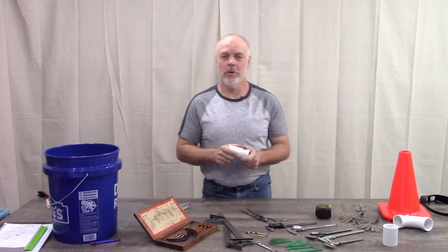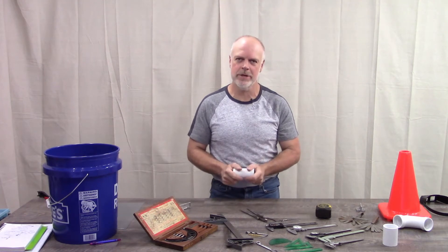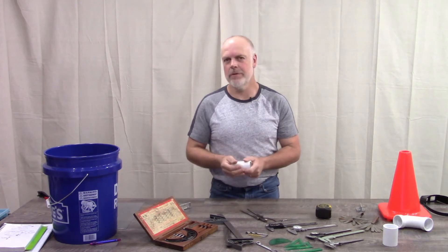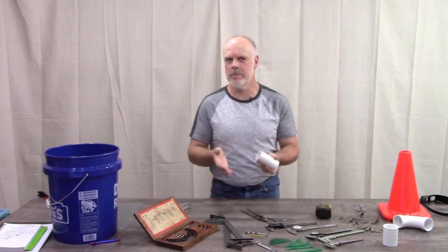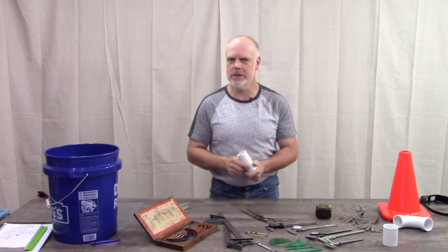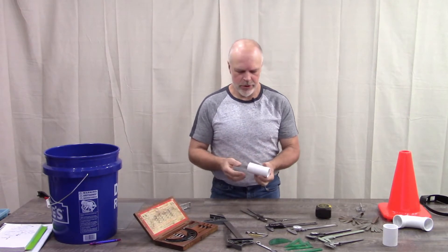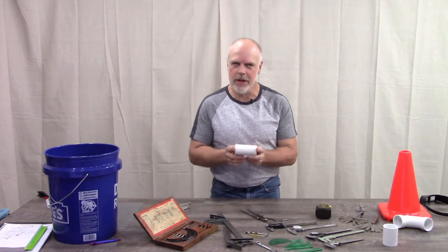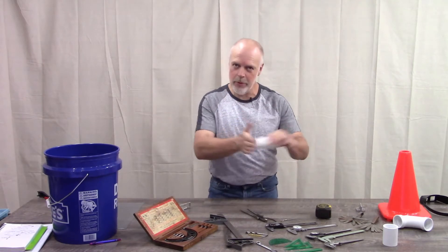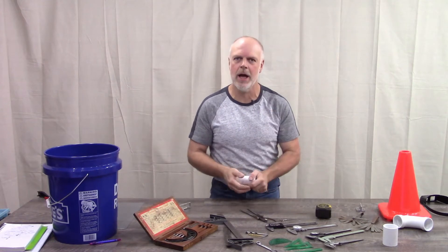It is a good idea before you get started modeling to know how the model is going to be used when you're finished. For example, if you're making 3D printed parts compared to chopping parts and welding them together, those have different accuracies that they require for the model and for the end use. There's no point in measuring to a thousandth of an inch if I'm going to be manually putting it on a saw and cutting it, because I'll never achieve that accuracy with the naked eye.